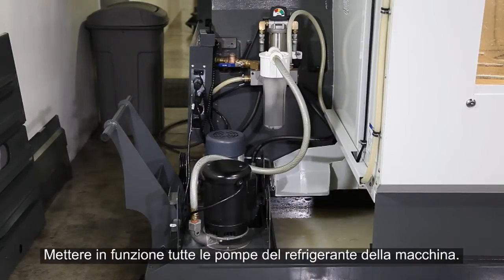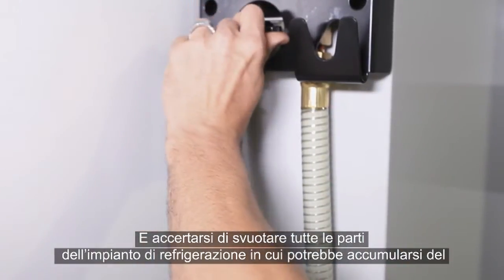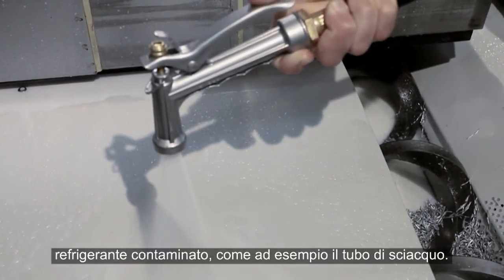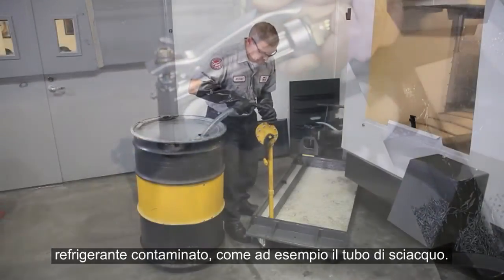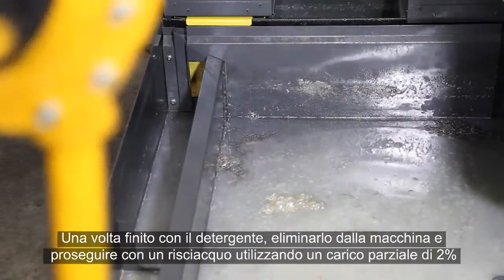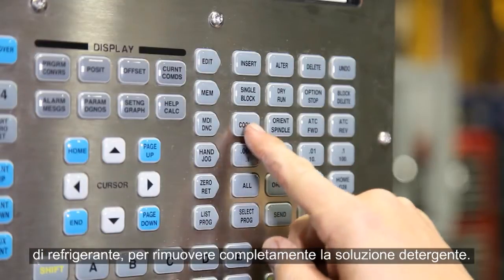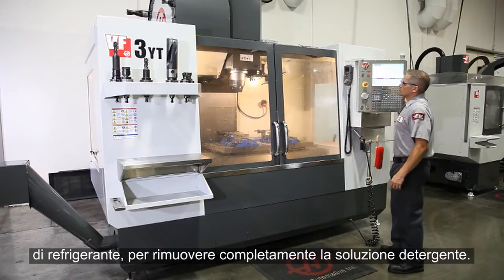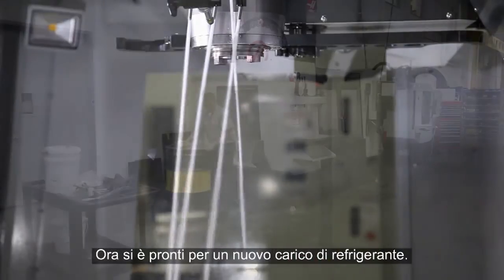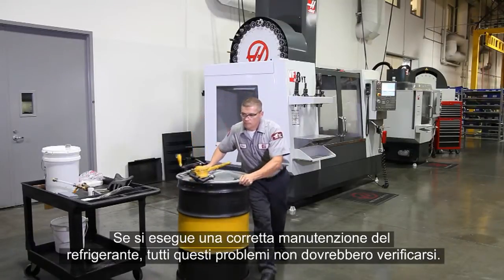They are typically mixed with water at a low concentration and run through the system for a few hours. Run all the coolant pumps on the machine and be sure to empty all areas of your coolant system where contaminated coolant may accumulate, like the wash down hose for instance. When you're finished with the cleaner, drain it and follow it up with a rinse using a partial batch of 2% coolant, in order to completely remove the cleaning solution. Now you're ready to start a new batch of coolant. If you properly maintain your coolant, all this headache should never be necessary.